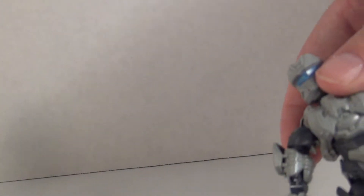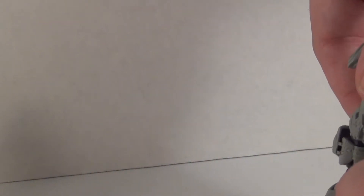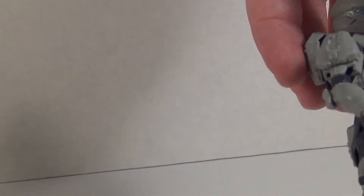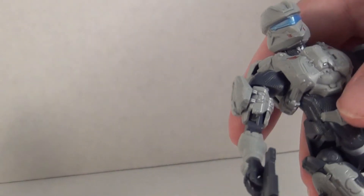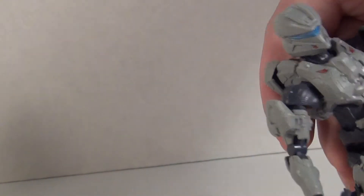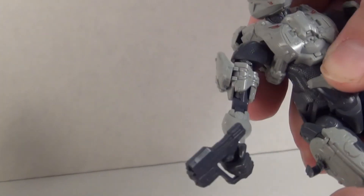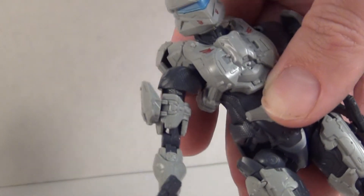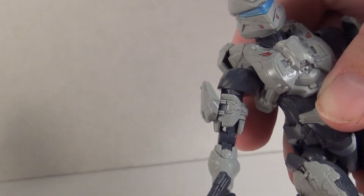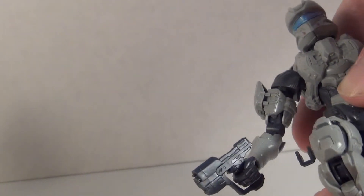The hands pop off mainly due to the interchangeability. She has a waist swivel — not a whole lot of movement, but it does make for a nice ab crunch. You have to be careful because it will pull the lower abdomen piece apart if you are not careful. She has universal hips with movement similar to some Figuarts — not as big, but it is there. She also has a thigh swivel, double jointed knees, and ball jointed ankles.